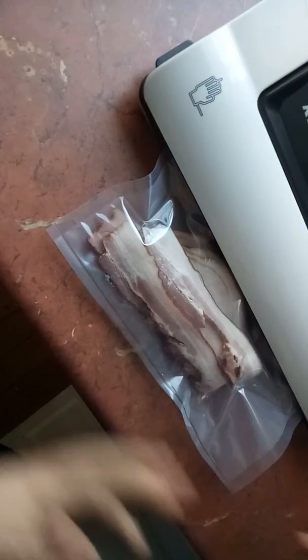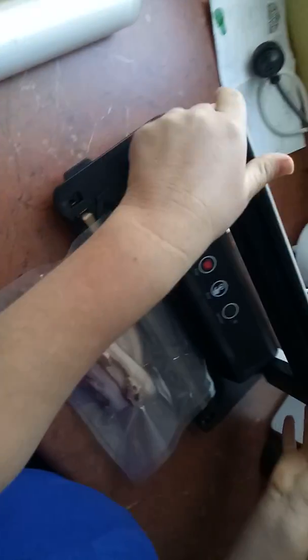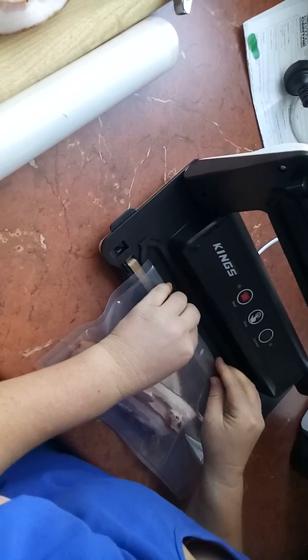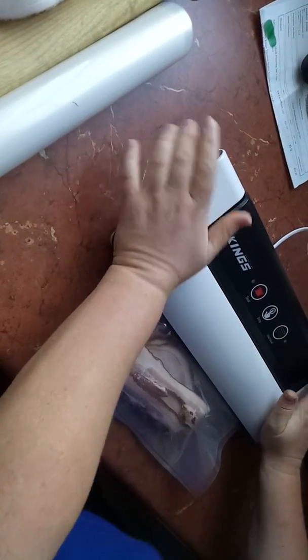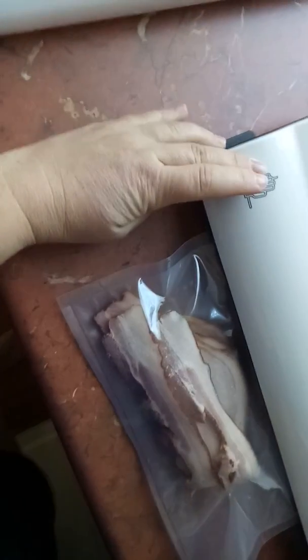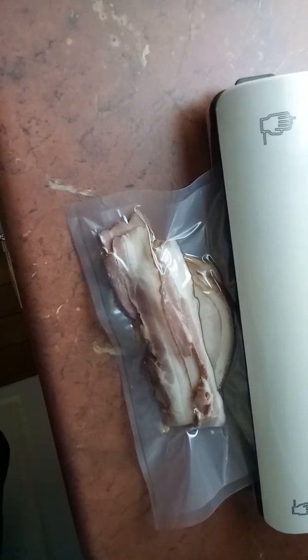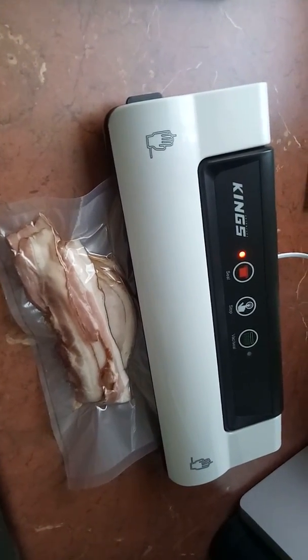If it doesn't suck in, what I did was put too much plastic over the edge. Just put it across there and try again. Basically I put too much plastic in so the air couldn't get sucked down. Just drop it over so it'll stop, then vacuum seal and wait for the red light to go off.